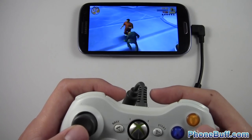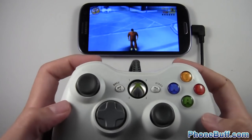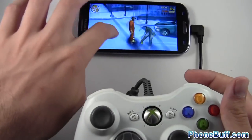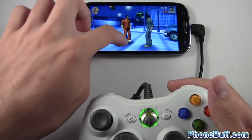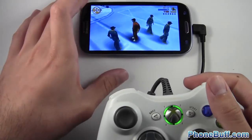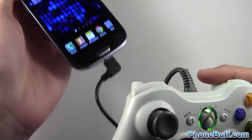Press Y to get out and you know, start doing whatever you do in GTA. You can see it works pretty well — it makes the game a lot more enjoyable and makes my phone feel almost like a little console. I enjoy it much more than using the touch screen, though you can still use the touch screen as well. I'll hit home and show you another game quickly.